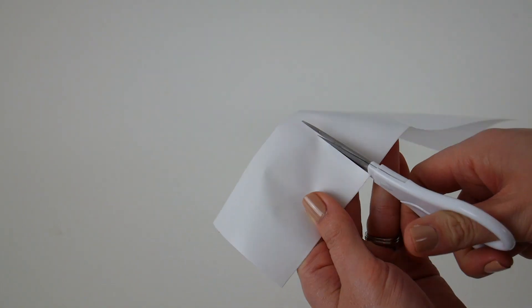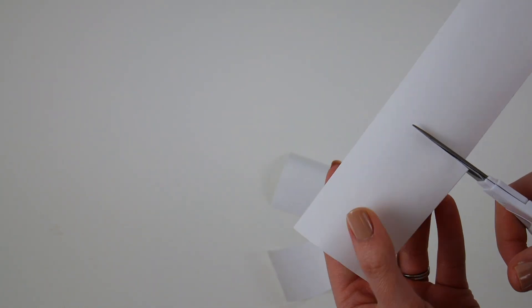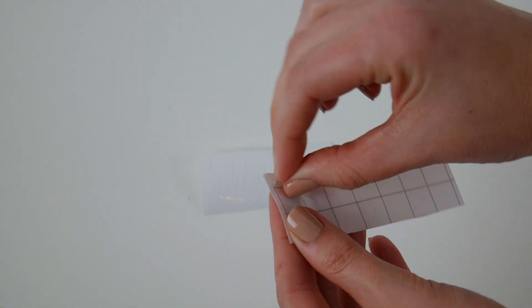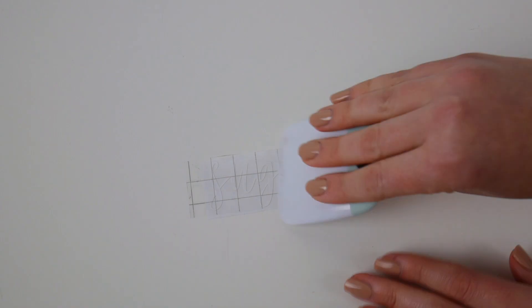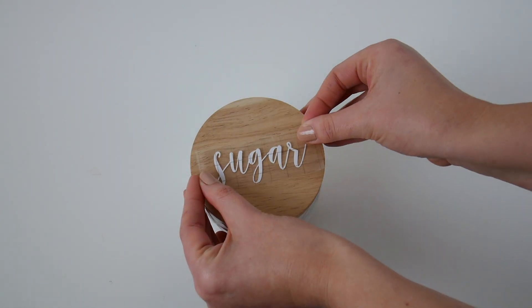Once those little labels are done, I'm going to cut them out and then weed out all the little bits in between the text. I'm then grabbing some transfer tape, peeling that back, and transferring the labels over onto my canisters.